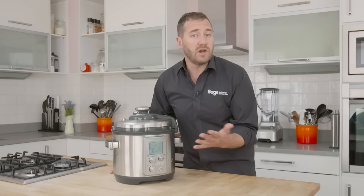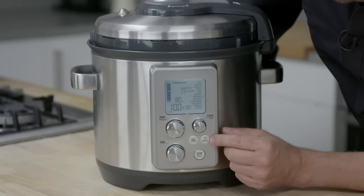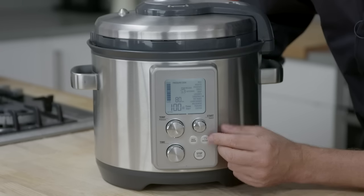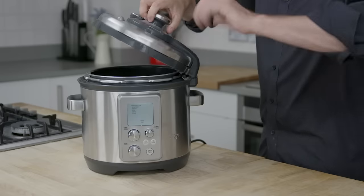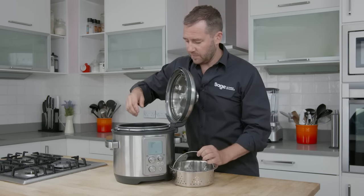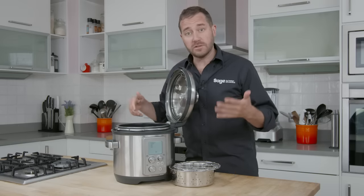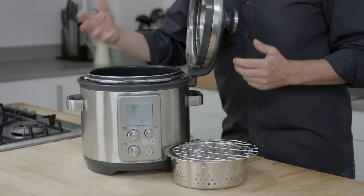We've got a keep warm function, and I love this — a steam release function, so our hands are away from when the steam leaves the machine. The lid won't actually open if it's under pressure. On the inside, we've got a steaming tray, a trivet for standing your roast out of the liquid, and a six litre non-stick pan.